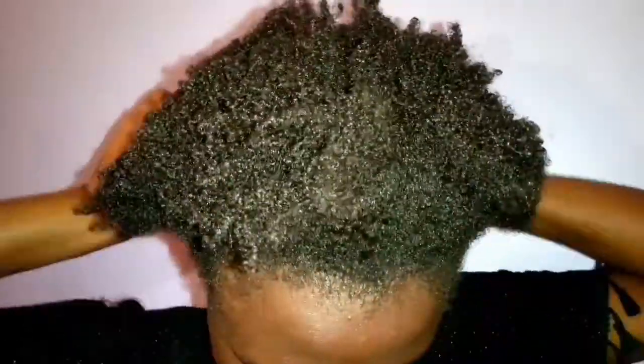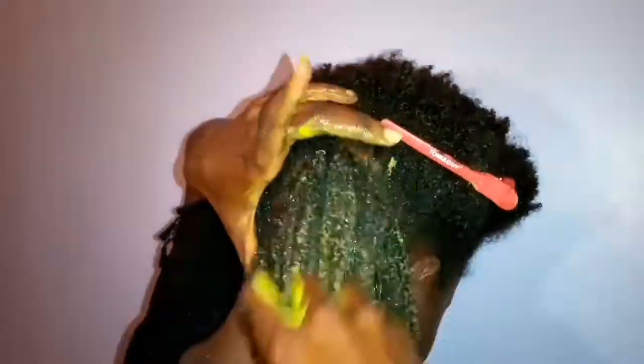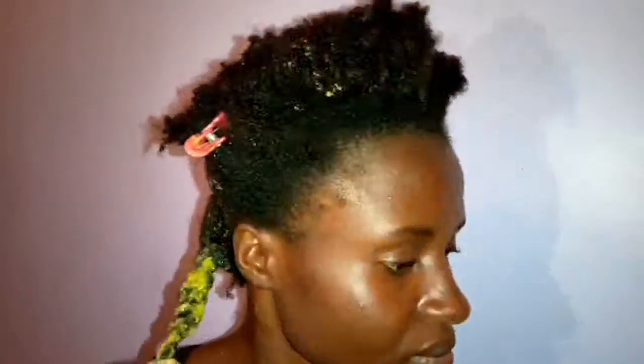You probably know the benefits of avocado and banana in your hair, but it doesn't hurt to always tell a friend. Bananas have amino acids that help protect your hair and citric acid that makes your hair shine — and my hair really shone, if that's a word! Avocado contains vitamins A and B that have a lot of benefits, which my friends, you need to do your own research.